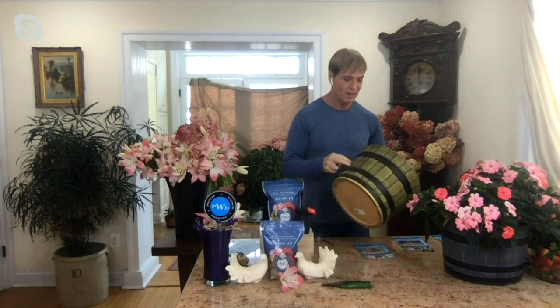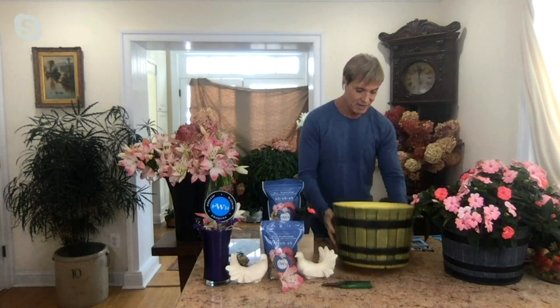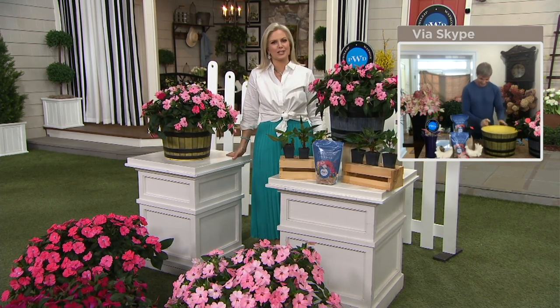You can see how lightweight these are, and they are indestructible — they are not going to fall apart on you. You'll have these 10 years from now. They look like a real barrel — that's the trick. You can have plants spilling over the sides. I have wide treads on my steps and I have them on either side, so I'm walking up through a stairway of plants, which is awfully nice.